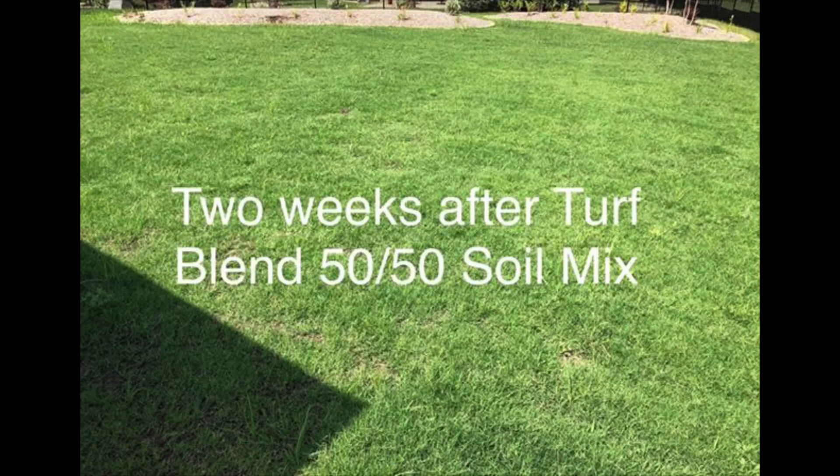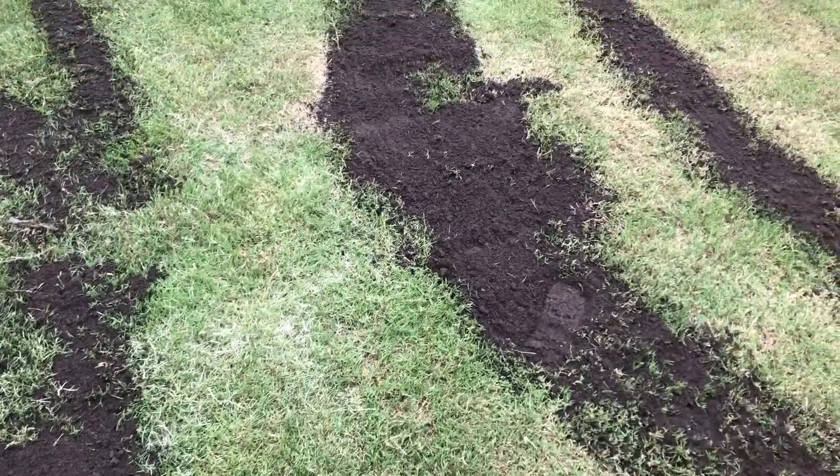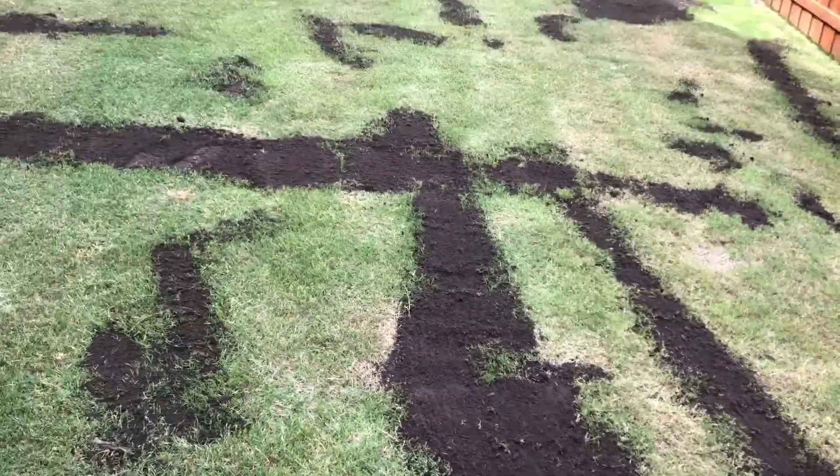As far as timing, our comprehensive leveling — unless you're seeding or sodding afterwards — we typically do May through August. We need the grass actively growing for it to work well. The other option, the turf blend double pass, we can do throughout the season, but we also like to do it when the grass is actively growing.